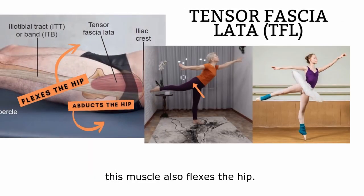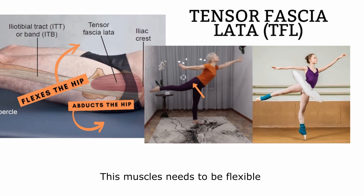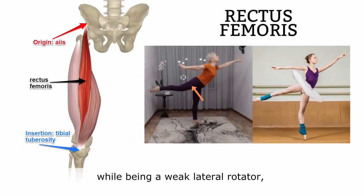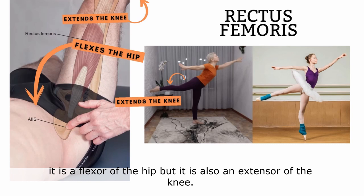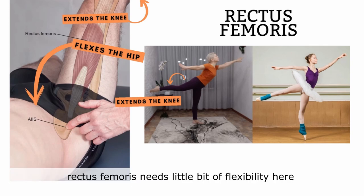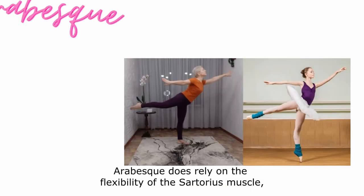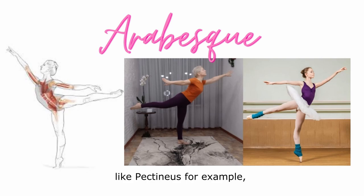Next is the tensor fasciae latae. This muscle also flexes the hip, and while it's an abductor, if we keep the hip squared and go into pure hyperextension, this muscle needs to be flexible because it's also a medial rotator. Now, rectus femoris — while being a weak lateral rotator, it is a flexor of the hip but also an extensor of the knee. So with lateral rotation and the knee extended and the leg kept straight, rectus femoris needs a little bit of flexibility here, but not a lot. The arabesque does rely on the flexibility of the sartorius muscle — not as much as other muscles like pectineus, but still to a pretty high degree.